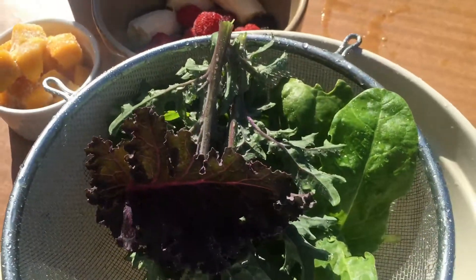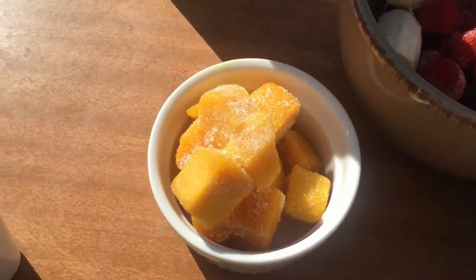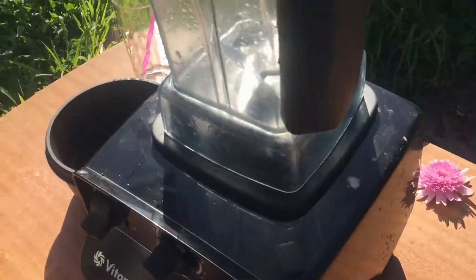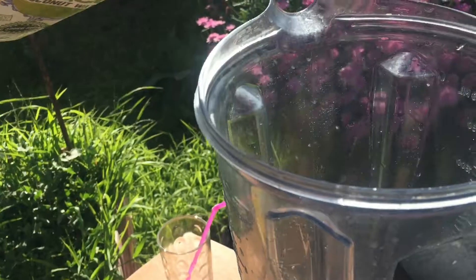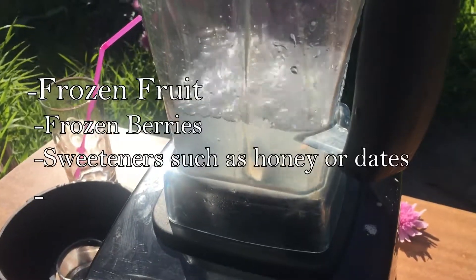So here we have frozen mango, frozen berries, a banana, and dates to sweeten — you can use honey or omit it altogether. I'm going to use some coconut water. It's really hot here, so the coconut water will help replenish the body and the fluids.